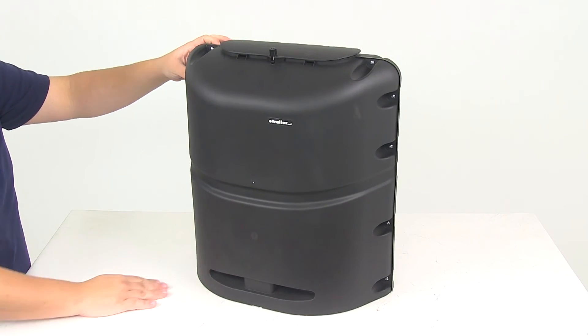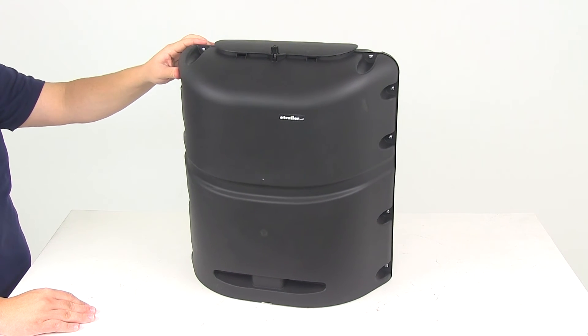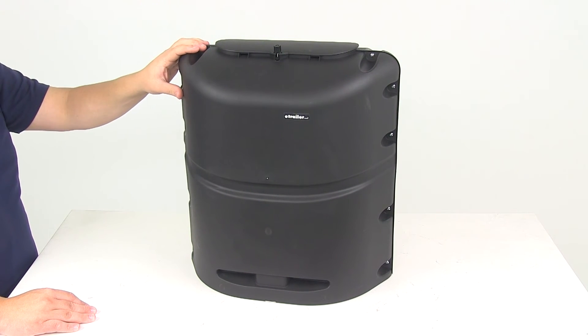This cover is black in color, so it's going to streamline the look of your RV. The product is made right here in the USA.